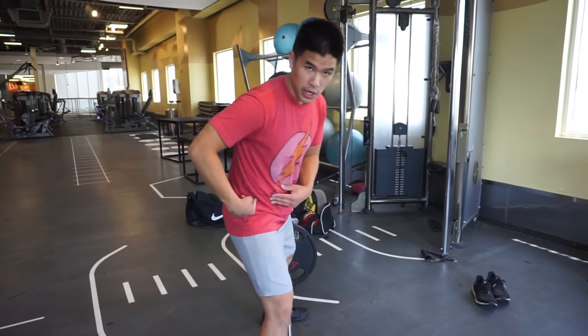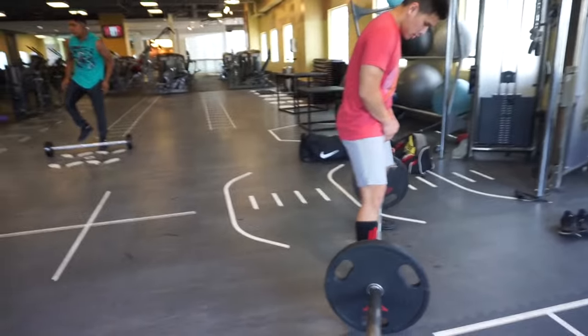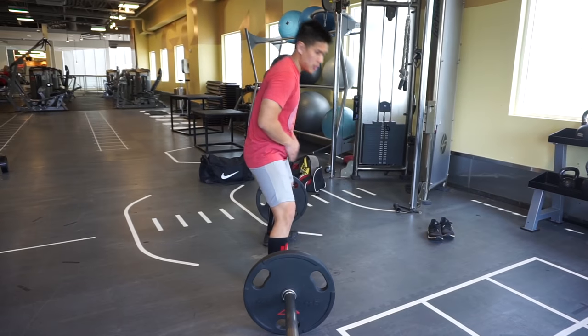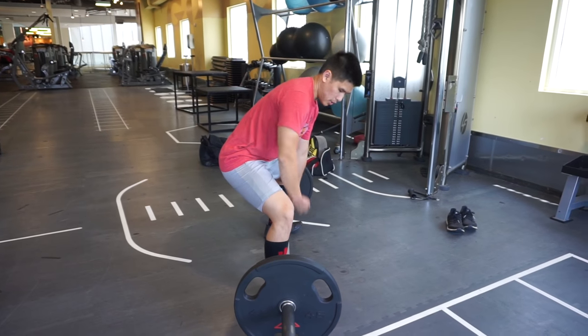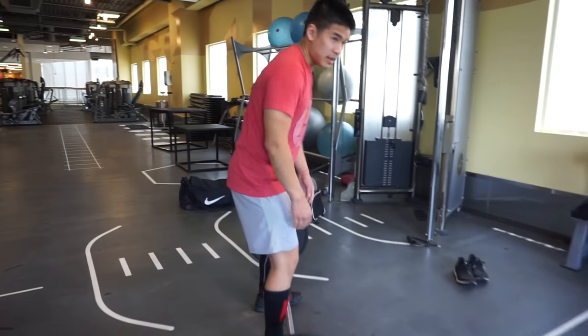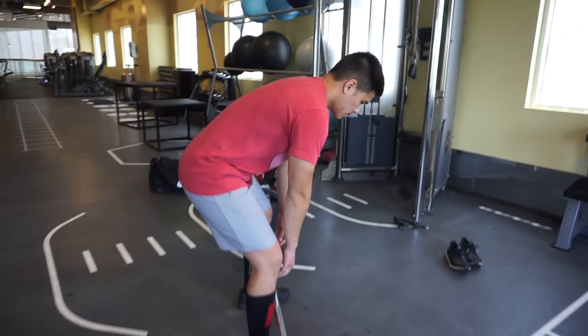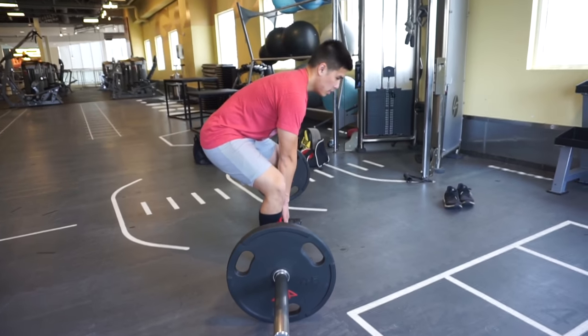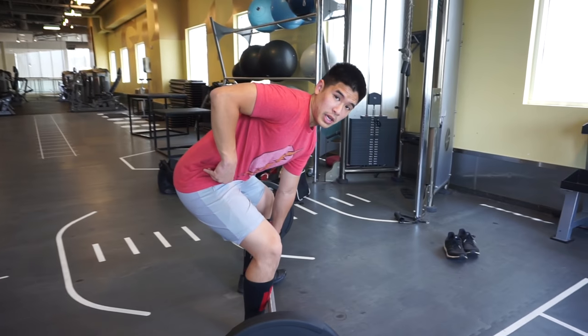The reason sumo deadlift is good is because it decreases the moment arm between your hip — the center of rotation — and the bar, where the force is being applied. If you notice a proper stance, look at where my hips are in relation to the bar — short moment arm. A little bit narrow, and this is also why generally the sumo deadlift is a little easier than conventional, where you have a longer moment arm between your hips and the bar.